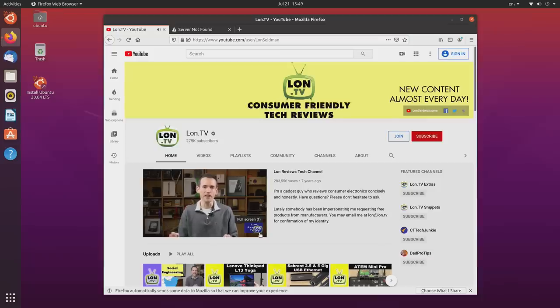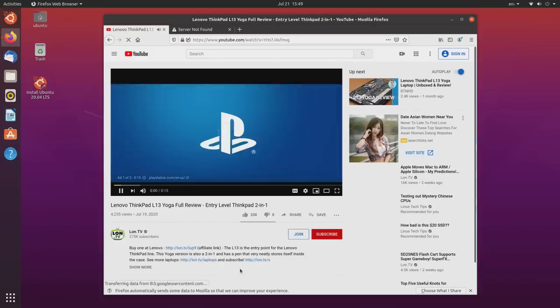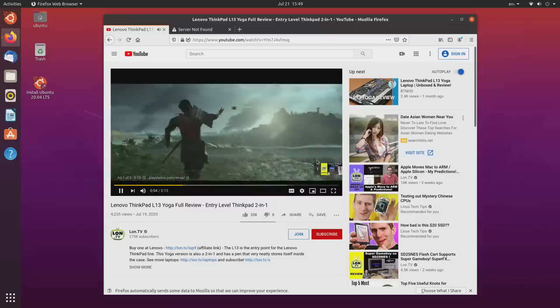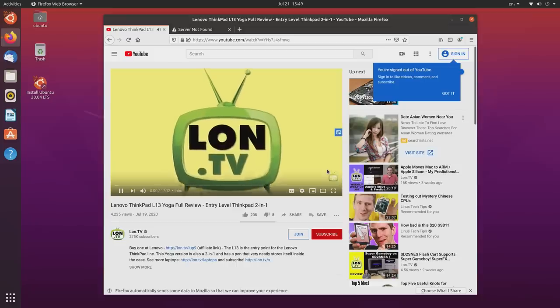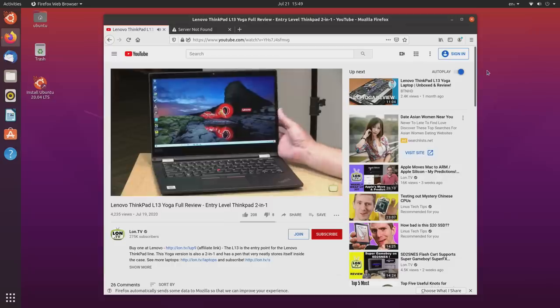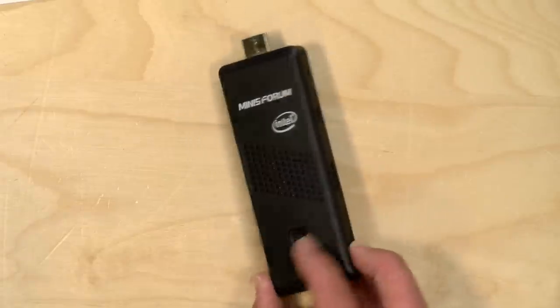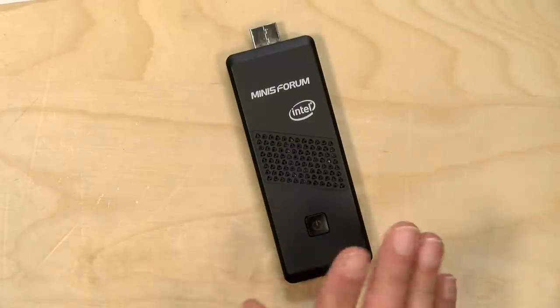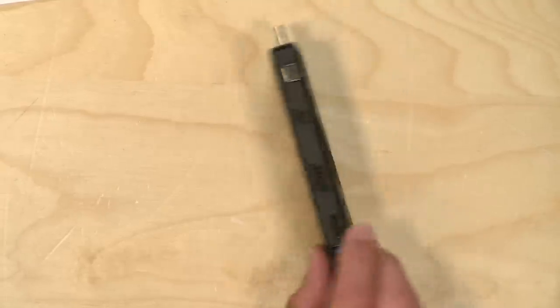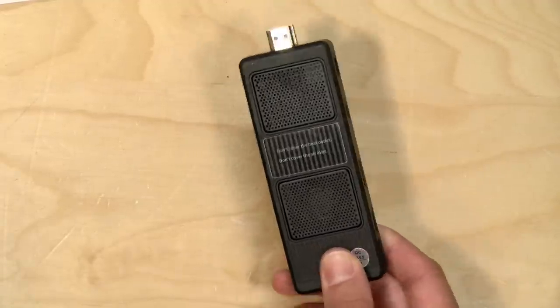We also loaded up Ubuntu to see how well it would run Linux, and like other machines with this Intel chipset, no problems — 4K was working, although we could not get 60 Hz output; it was stuck at 30. Bluetooth and Wi-Fi worked appropriately along with audio, so overall on the Linux side it was a pretty good experience. It did do 60 Hz at 1080p, so there's probably a driver we need to find to get 4K 60 working. For very little money, this is a pretty solid little performer, and in many cases you can buy a Windows license for what this computer costs with its Windows license included.